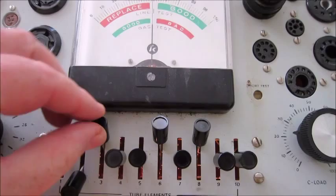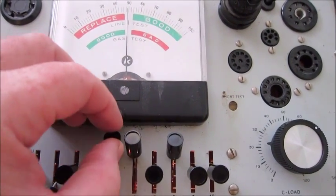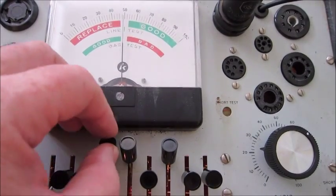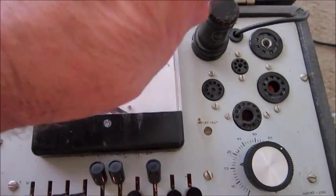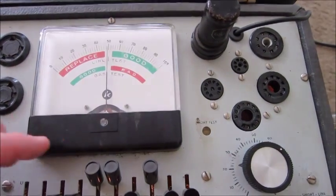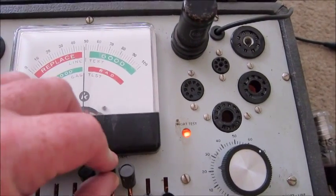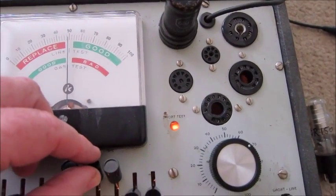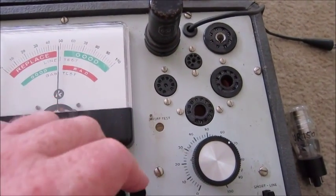No short. No short. No short. No short. Now that one flashes — that's a grid. When it flashes, what I usually do is tap the tube and make sure that neon light doesn't come on. Now when we push 7 up, you can see the neon light comes on. Position 9 — no short. Position 10 — no short.